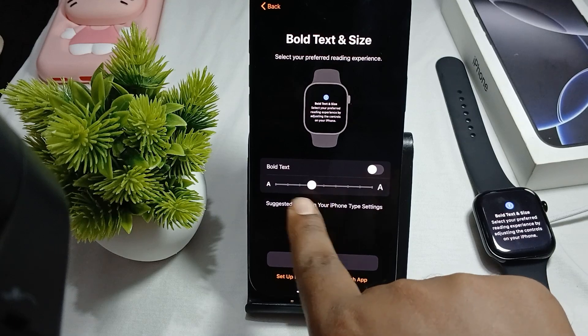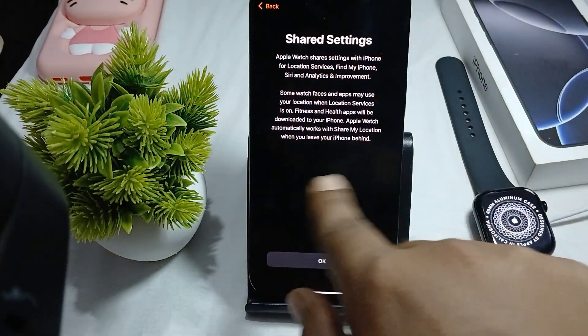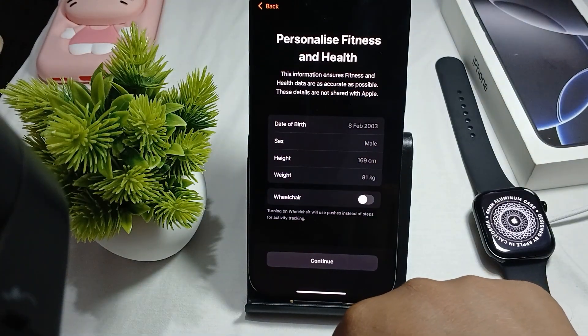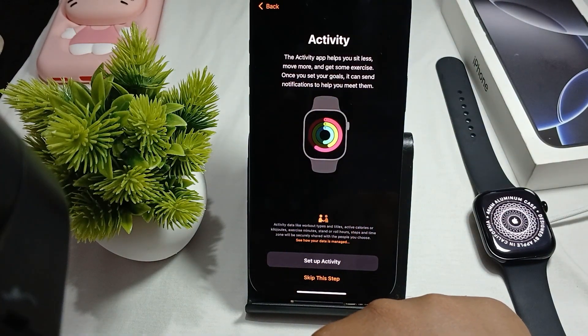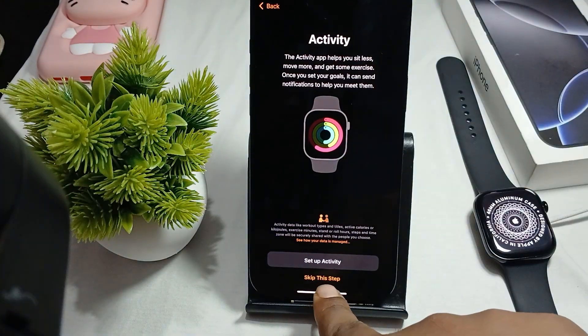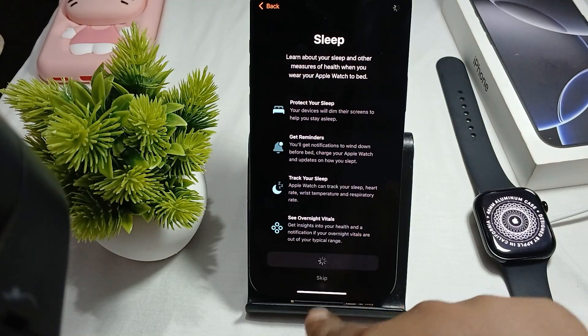If normal text size is comfortable, just continue. It will share the settings. Then enter your basic details like date of birth, age, and weight, then continue. The Activity app helps you sit less and move more.